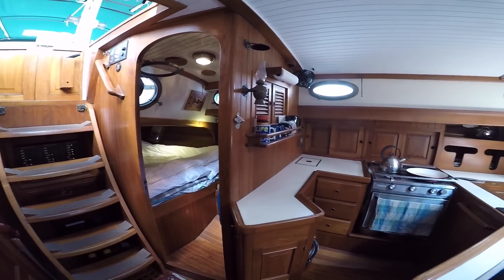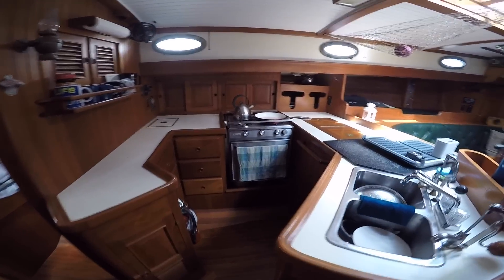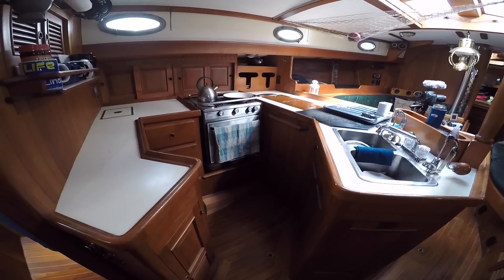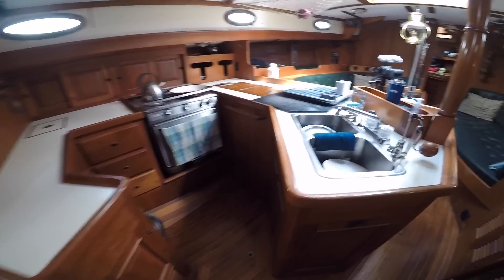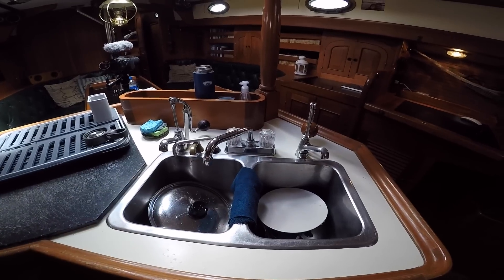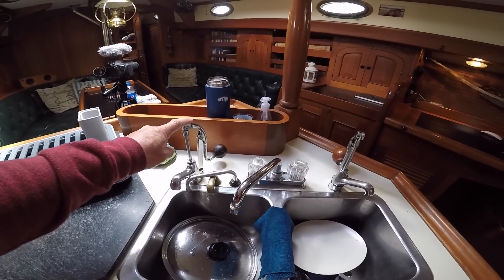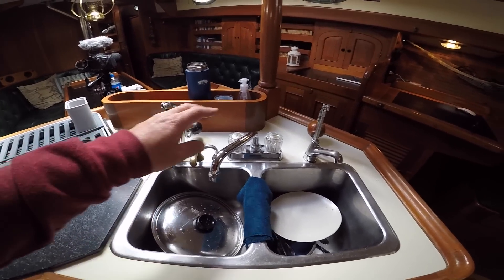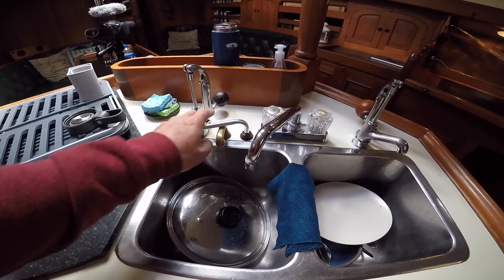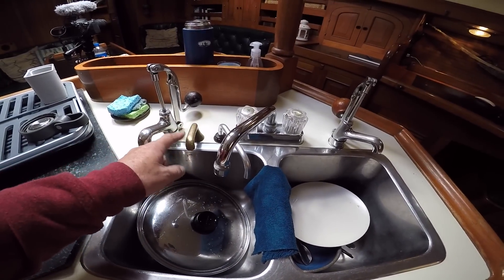Moving forward on port, this is our galley. As you can see, it's a lot larger than what we had on Moonshine — that was just a little corner of the boat. There's a big wrap-around. We have a double sink and pressurized hot and cold water. There are also two hand pumps — one for salt water and one for fresh water — both disconnected at the moment. This little spigot here is the tank overflow.